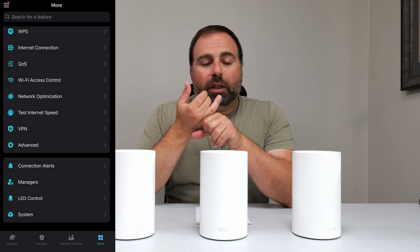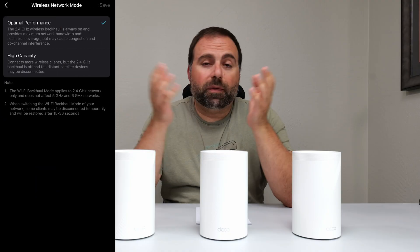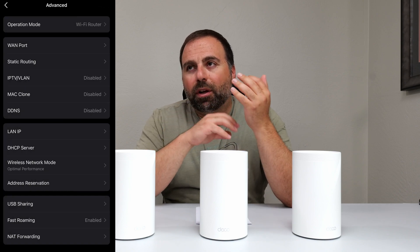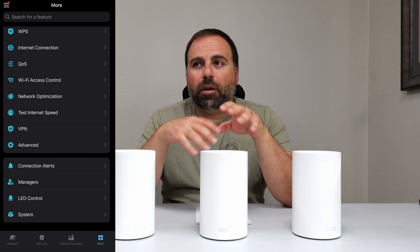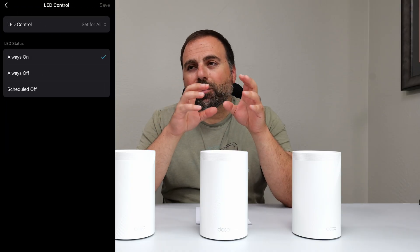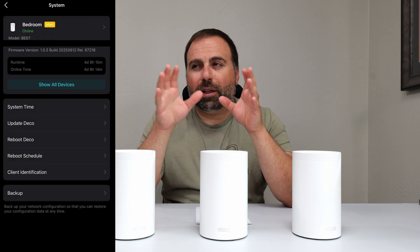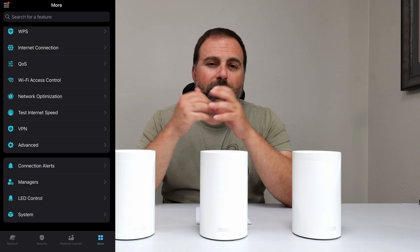You can also set up a guest Wi-Fi for guests, and an Internet of Things Wi-Fi for smart home devices like security cameras and smart light switches. You can check for network optimization, and whether you're using it in router mode or access point mode you can set certain things to optimize. There's a decent number of options in there, most of which I leave untouched. You can also control the LED if you want it off.